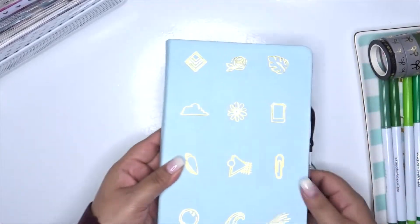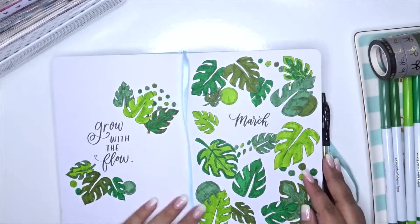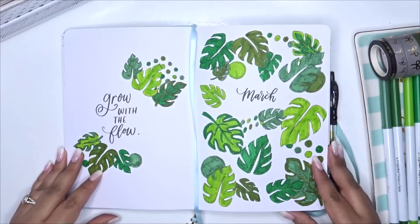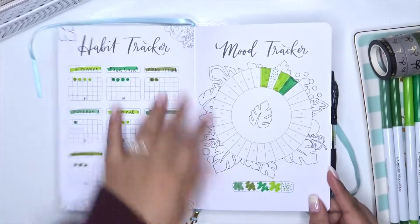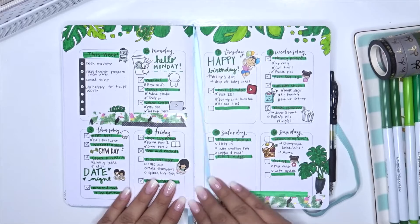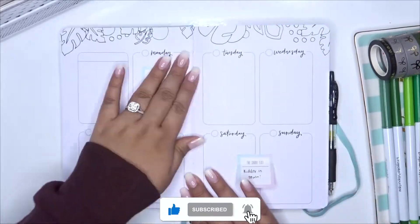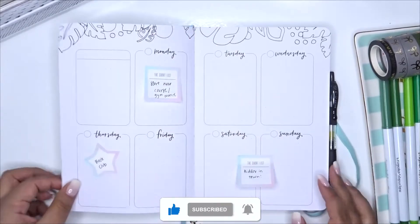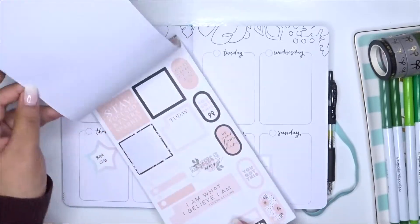Hello planner people, welcome back to my channel. This is Raven from Plan With Raven and we are here with another weekly plan with me. I just want to show you guys how it looks so far in my planner. I've been loving it — I've been sticking with the habit tracker and my mood tracker. When I planned this plan with me it was February 4th, but now it is this Monday the 7th, so I'm doing a little voiceover for you guys.